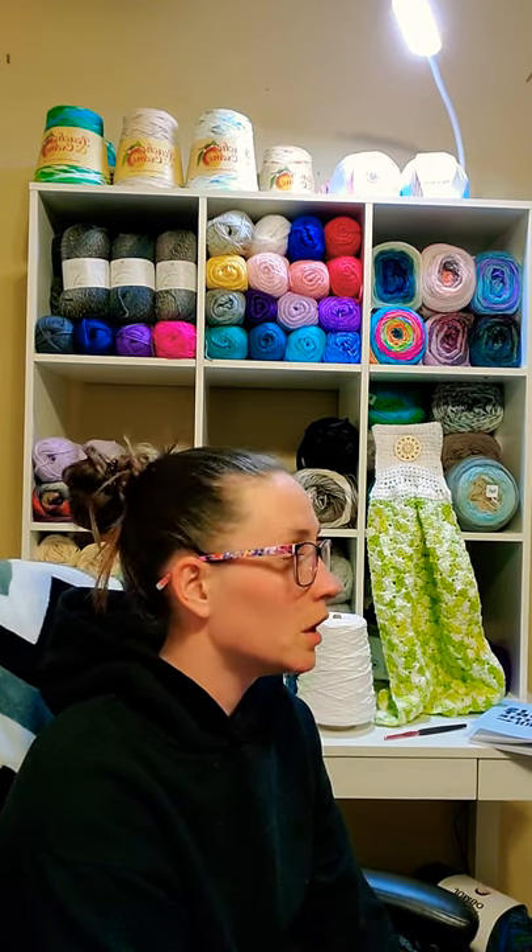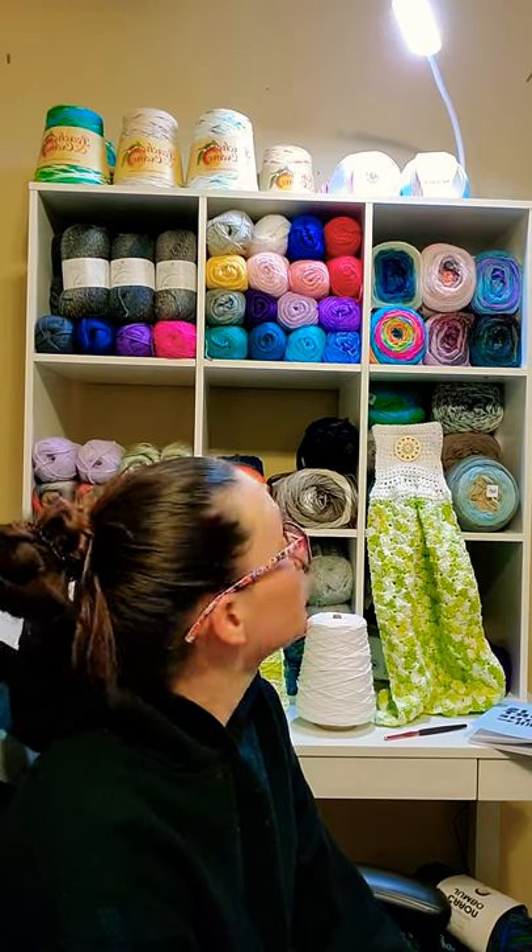Hey guys, Brittany here. Just hopping on for a quick chat. I wanted to show you guys my new shelves and something that I made, and just talk about a couple random little things.